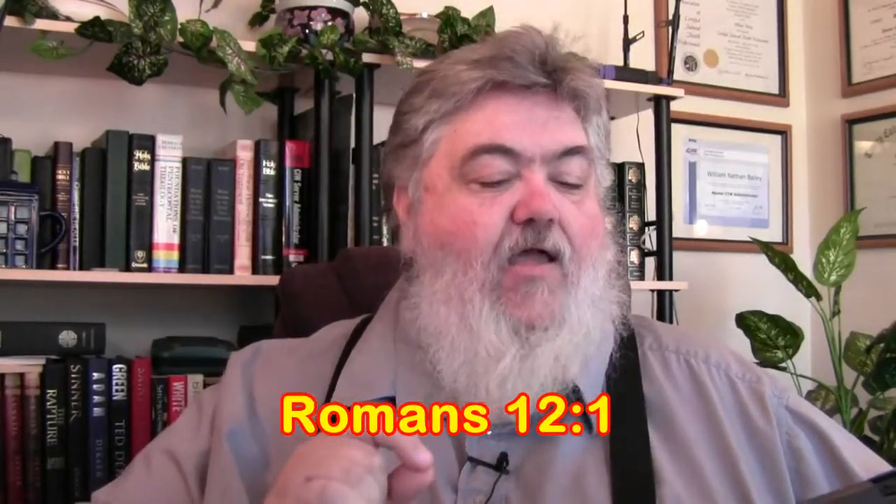Romans 12: 'I beseech you therefore, brethren, by the mercies of God, that you present your bodies a living sacrifice, holy, acceptable unto God, which is your reasonable service' — some translations say 'spiritual service,' and both are good. 'Be not conformed to this world, but be ye transformed by the renewing of your mind.' I got to thinking about renewing your mind — that's what we want to talk about today.